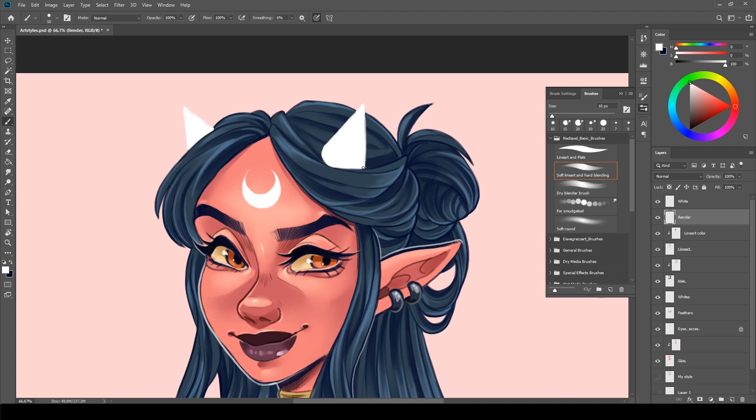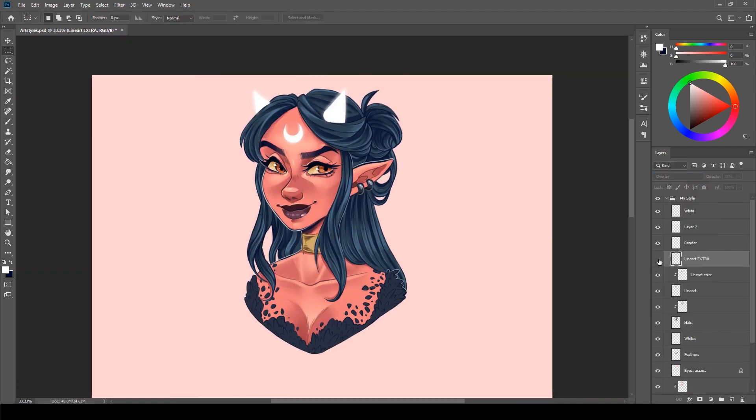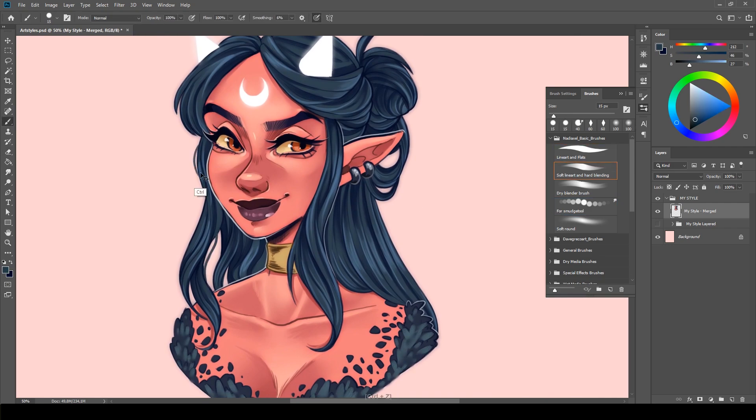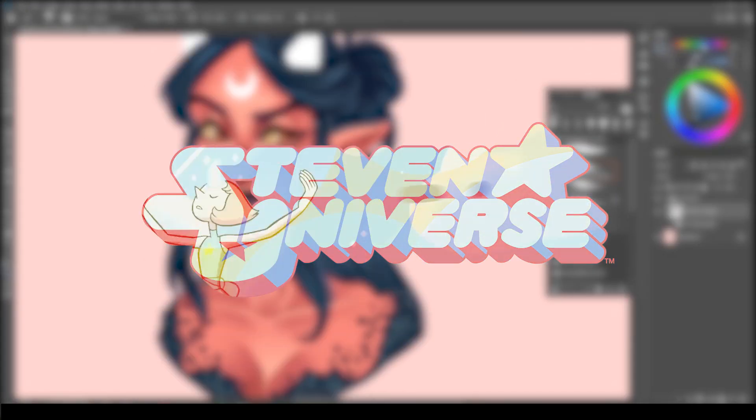Now that Diaboloza is about done in my own style, let me introduce you to the next art style: Steven Universe!